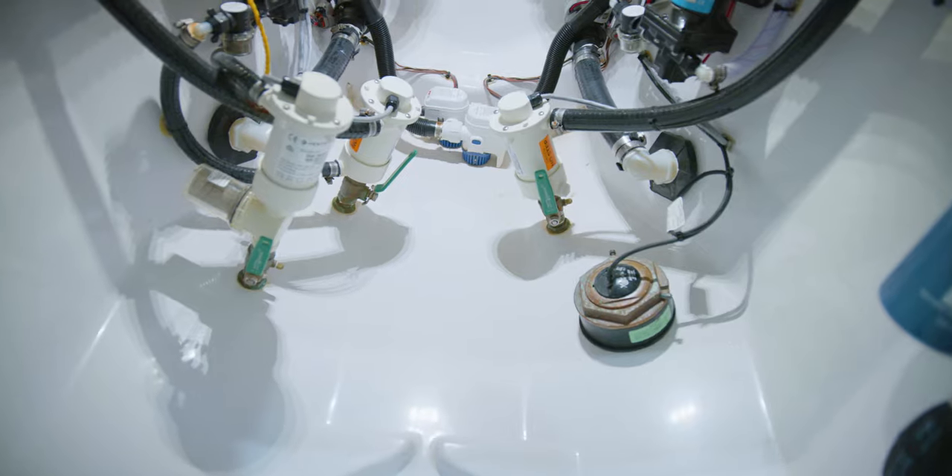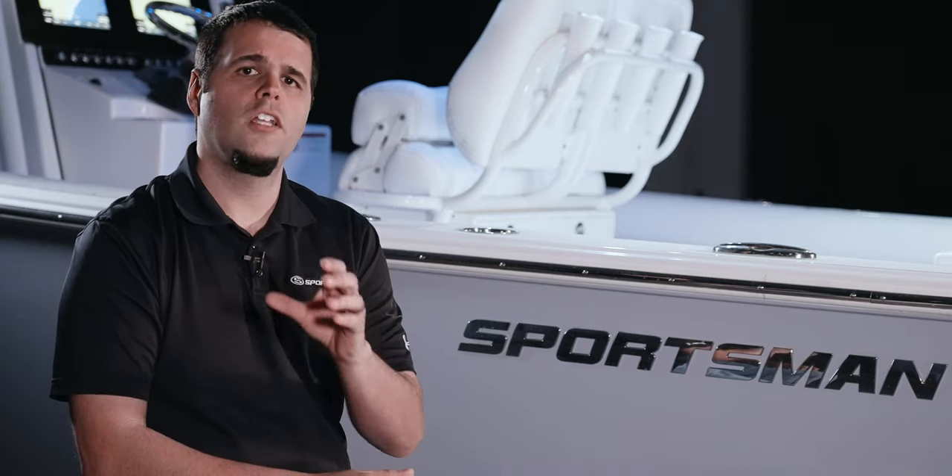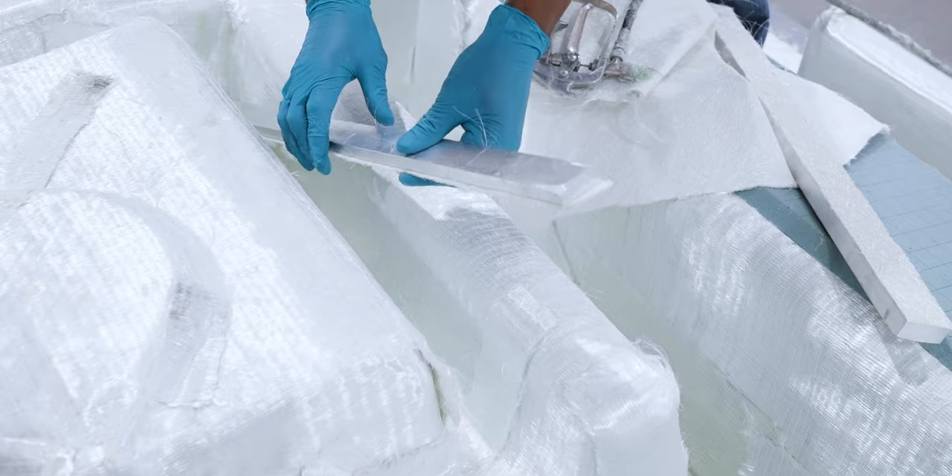We've designed a total access compartment for easy maintenance. For the ultimate installation platform, we laminate solid aluminum blocks into every single Seakeeper-ready boat.